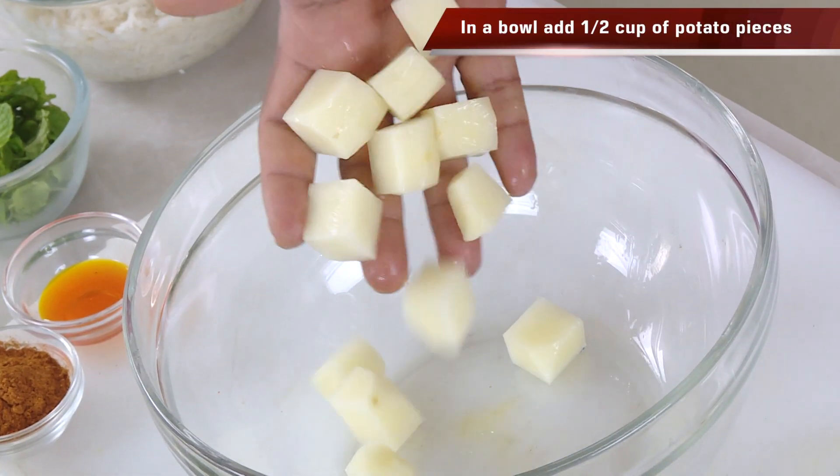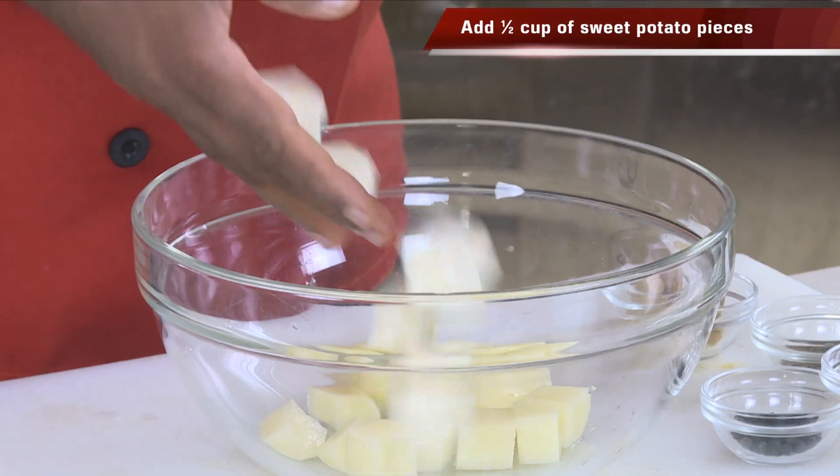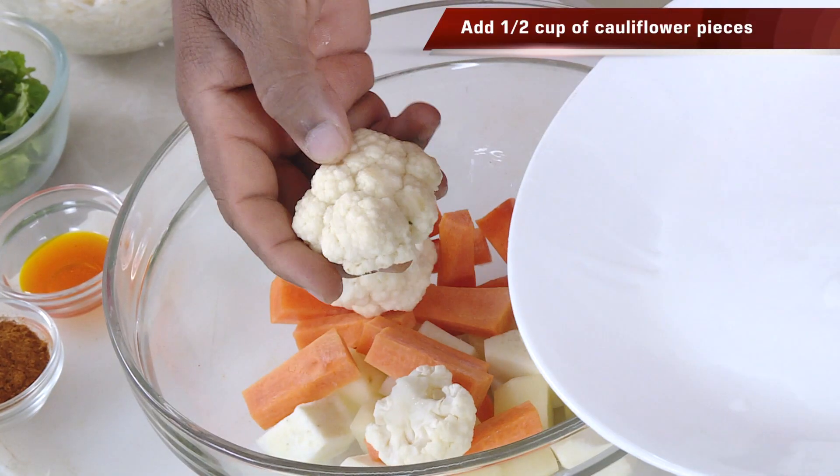First, a bowl: bhangal dumpa, chilikad dumpa, carrot, cauliflower, beans.